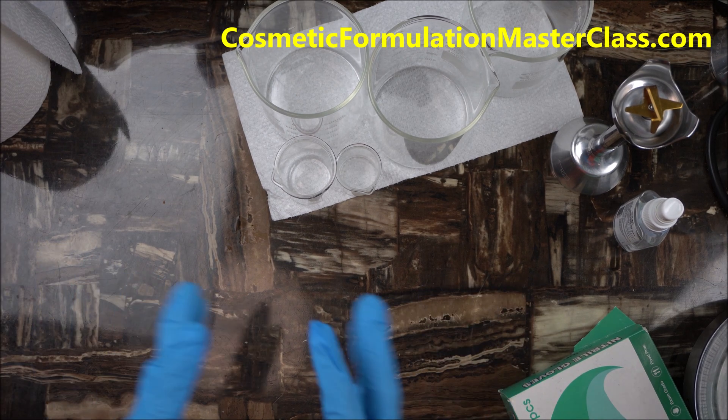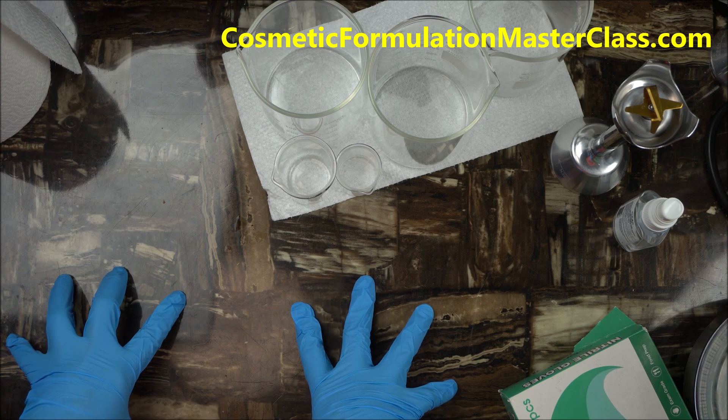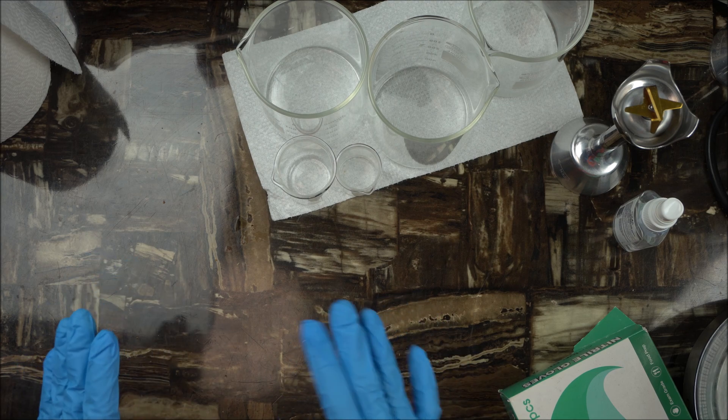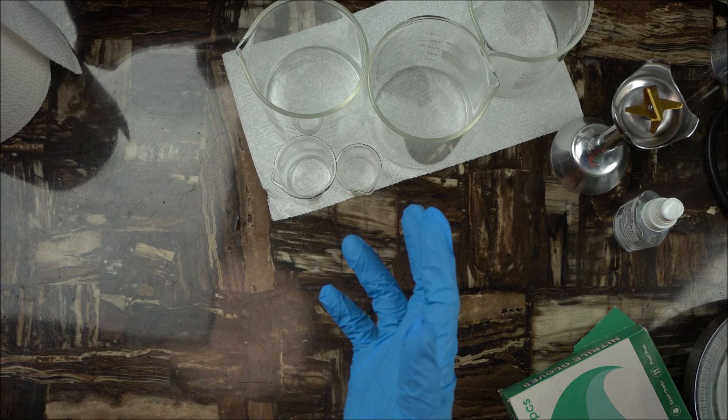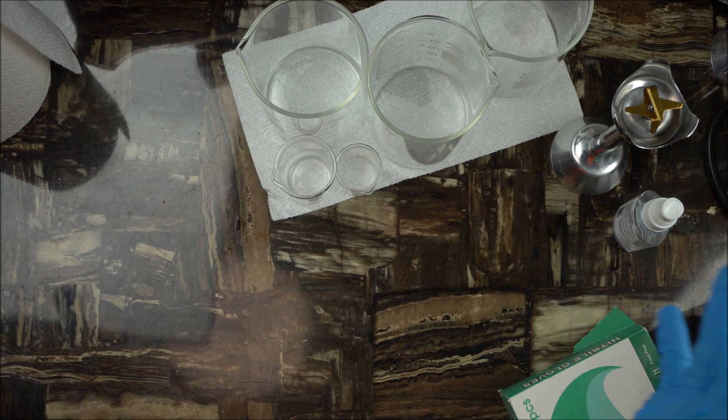Hello everybody, welcome to the channel. In this video I am going to show you how to prevent contamination. If you make beauty products at home, it's very important that you prevent contamination — meaning you make sure you sanitize your desk. I have a tip I'm going to share before the end of this video so that when you make beauty products, you are sure contamination, microbes, bacteria, and yeast are all reduced to the minimum.